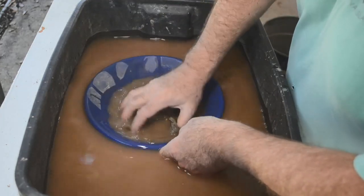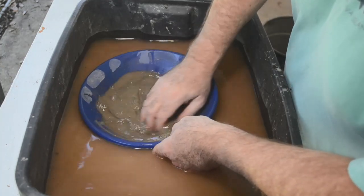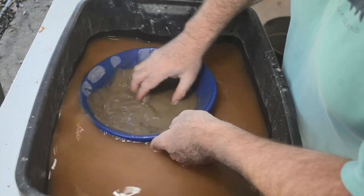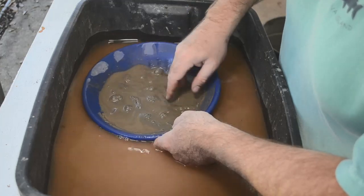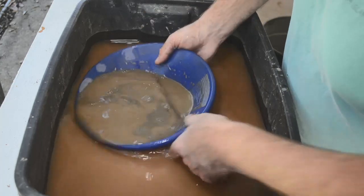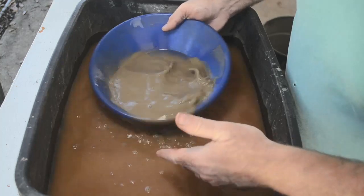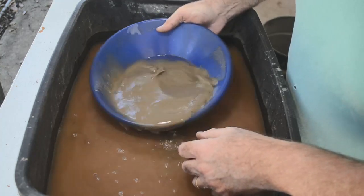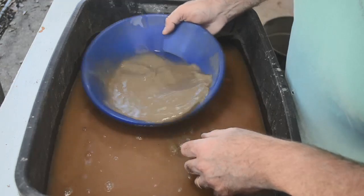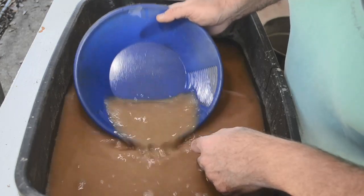Panning is always a lot more fun when you actually find some gold. Panning is fun even if you're getting skunked, generally — especially if you're doing it out on a stream somewhere in a beautiful spot, out in nature. Kind of like fishing: even if you don't catch anything, you can have a good time. But I'll tell you what, it's a lot more fun when there is some sparkly stuff in the bottom of your pan. I'll pan this down to the nitty-gritty and tell you what I find and show it to you.